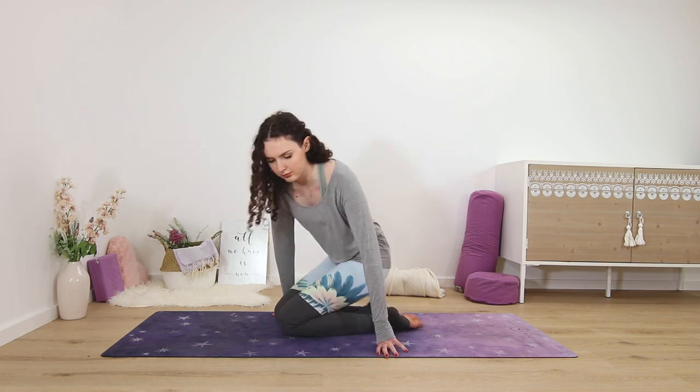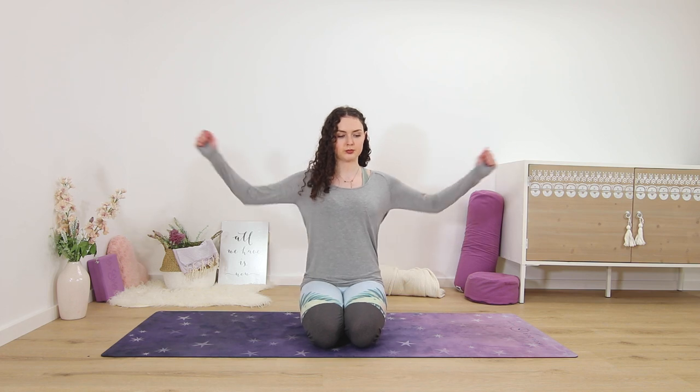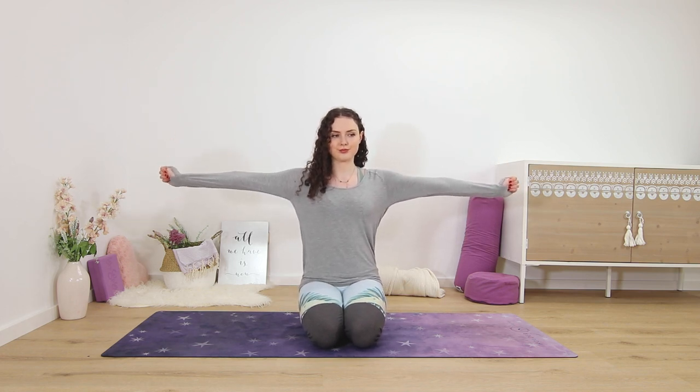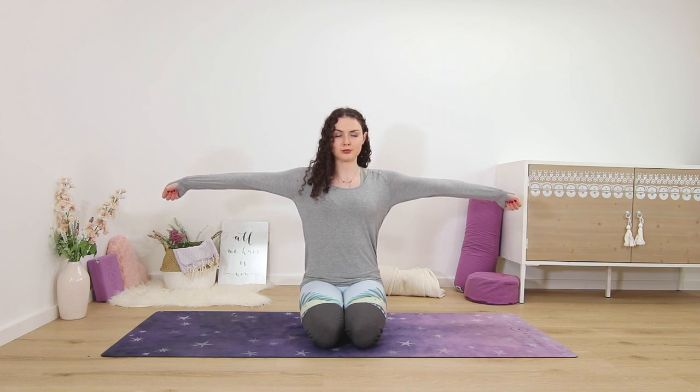Please come to sit on your heels if you aren't. Nice and tall spine. Reach your arms straight out to the sides and then make two fists, wrapping your thumb around your fingers. Then, like you're pouring something out of a big jug or pitcher, get a nice stretch into the sides of your wrists — extend them out to the sides like a side bend for your wrists.